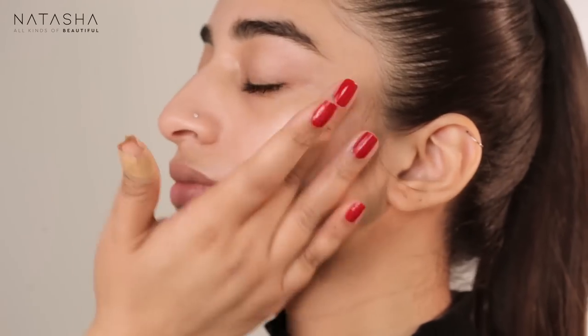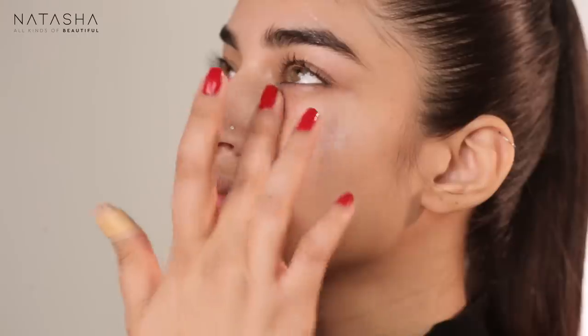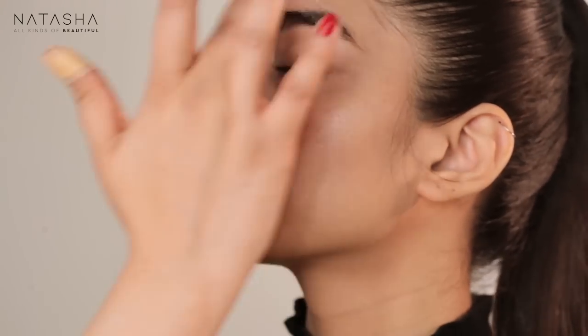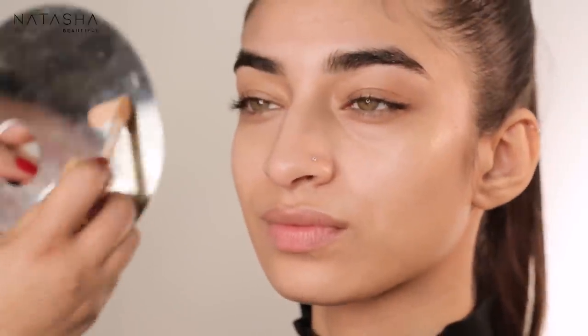I'm concentrating on the rest of her face and applying the Kiehl's Avocado Eye Treatment just under her eyes. I'll wipe that area before I do the skin — most definitely — but while her eye makeup is being done, this will hydrate that area.